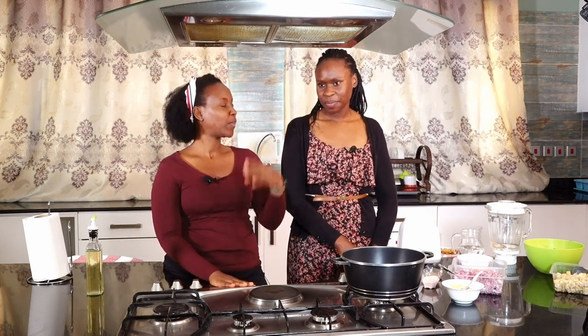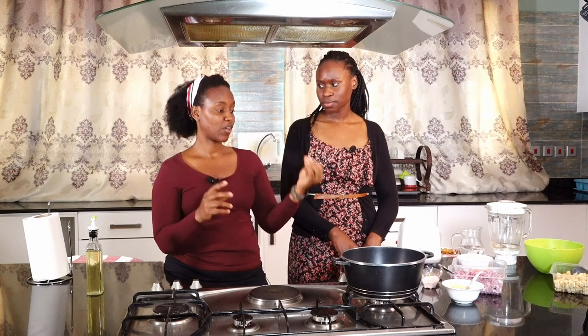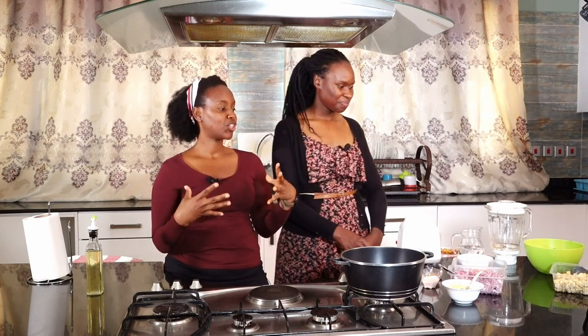So today we are making palak tofu. I know many people know palak paneer. Paneer is a kind of cheese that Indians prepare in a special way. So now we are doing a plant-based alternative for that — we use tofu instead of the paneer. And palak is just spinach in Hindi. So it's just spinach tofu.